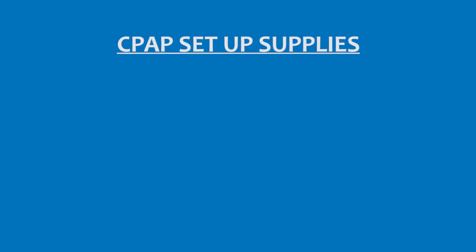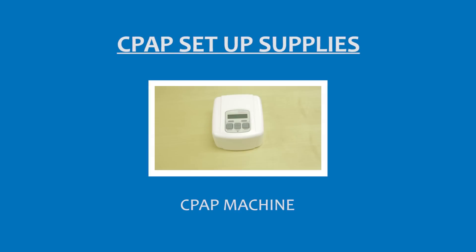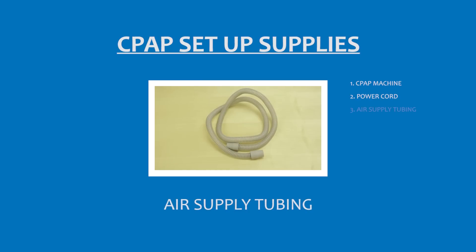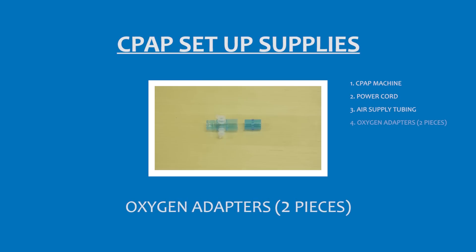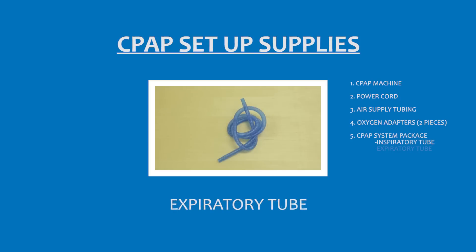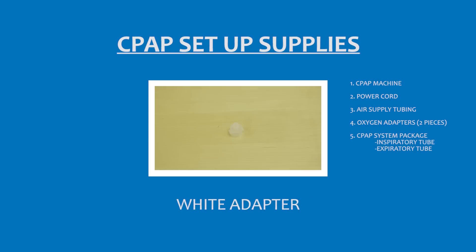The supplies you need for setup include the CPAP machine, the power cord for the CPAP machine, the air supply tubing, the oxygen adapters, and the CPAP system package which includes the following: inspiratory tubing, expiratory tubing, and the white adapter.